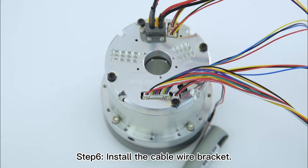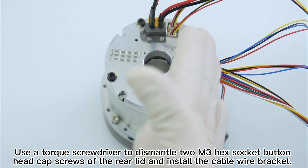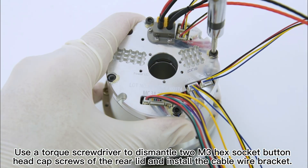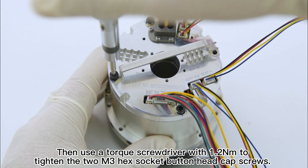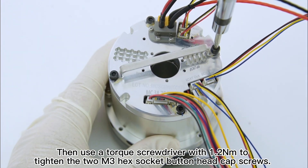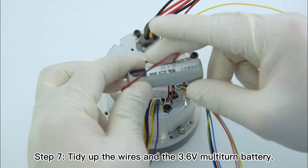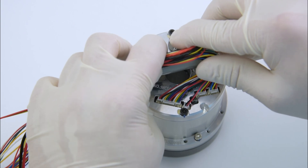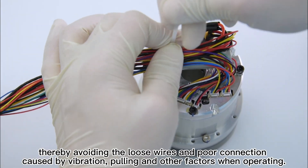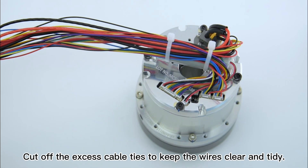Step 6: install the cable wire bracket. Use a torque screwdriver to dismantle two M3 hex socket button-head cap screws of the rear lid and install the cable wire bracket. Then use a torque screwdriver with 1.2 Nm to tighten the two M3 hex socket button-head cap screws. Step 7: tidy up the wires and the 3.6-volt multi-turn battery. Use nylon cable ties to bind the wires and battery on the cable wire bracket, thereby avoiding loose wires and poor connection caused by vibration, pulling, and other factors. Cut off the excess cable ties to keep the wires clear and tidy.